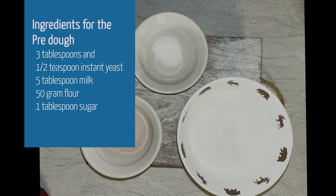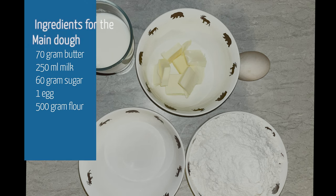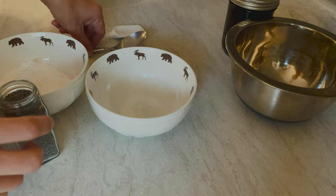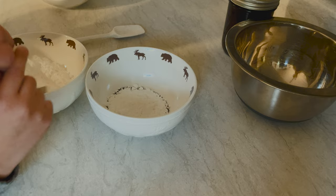For the pre-dough, we need three tablespoons plus a half teaspoon of instant yeast, five tablespoons of milk, 50 grams of flour, and one tablespoon of sugar. For the main dough: 70 grams butter, 250 milliliters milk, 60 grams sugar, one egg, and 500 grams flour. For the topping, we mix together some poppy seeds and powdered sugar.